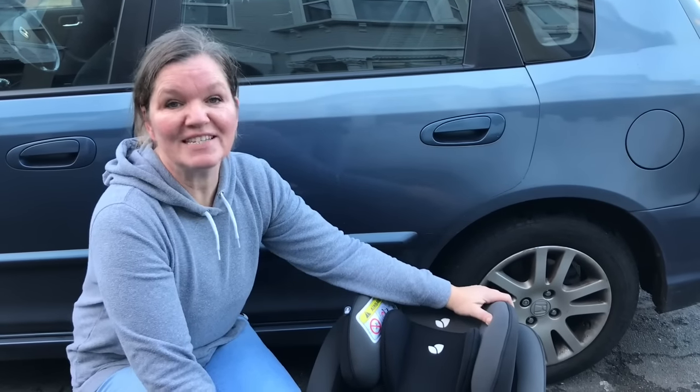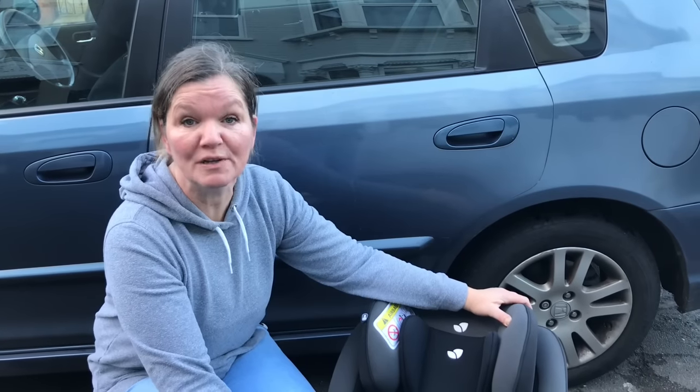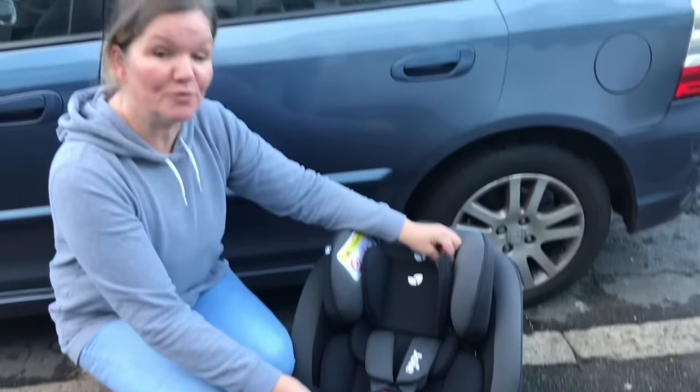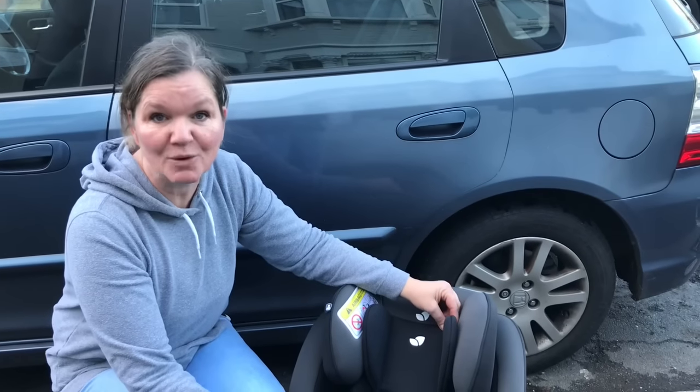The Joy Stages is a rear facing car seat suitable from birth to 18 kilos, which is approximately four years. When you're using it for a newborn up to roughly six to nine months old you need to use the newborn insert, but before you install the seat in the car the insert has to be removed because the seat belt has to go underneath it.